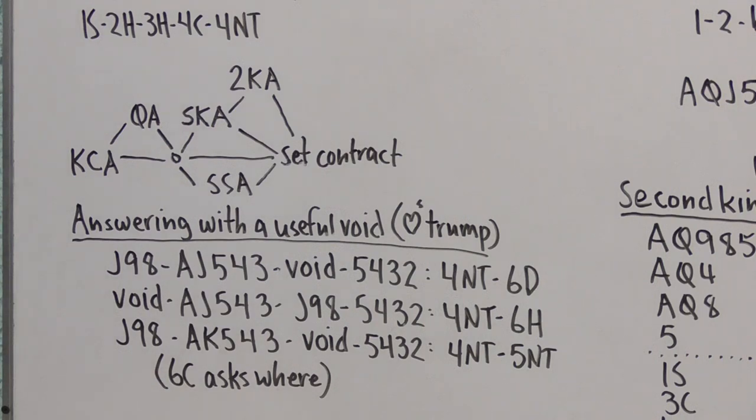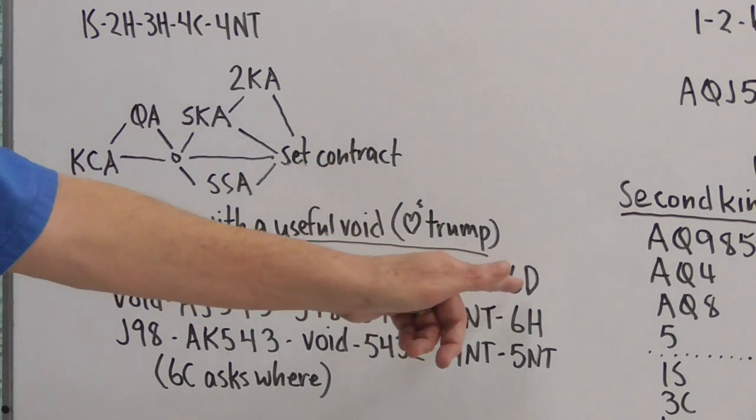Suppose partner has made a Four No Trump bid. You know how to answer normally, but what if you have a useful void — optimally a suit not bid by partner, perhaps bid by the opponents? If we have an odd number of key cards and our void is in a suit of lower rank than our Trump suit, we bid that suit at the sixth level. With a diamond void and Hearts as our Trump suit, after Four No Trump we bid Six Diamonds, showing an odd number of key cards and a void in that lower-ranking suit.